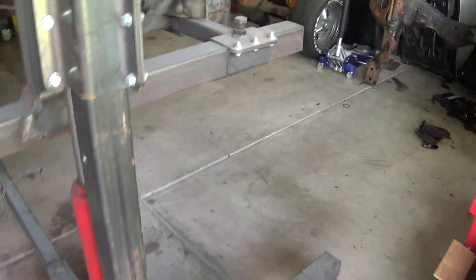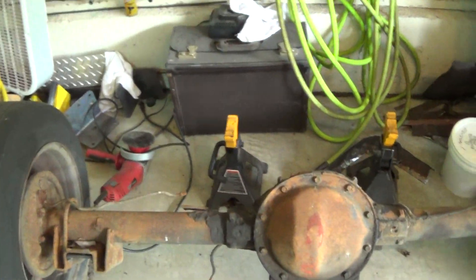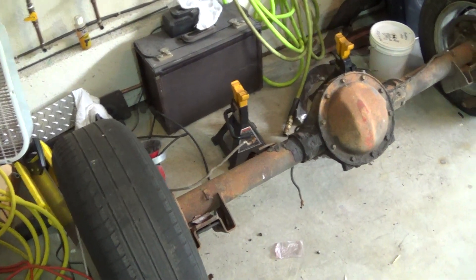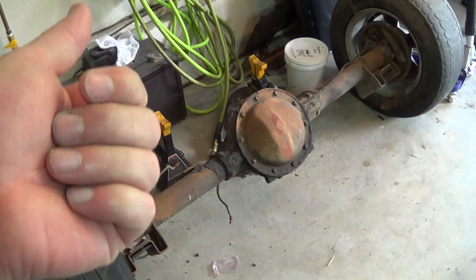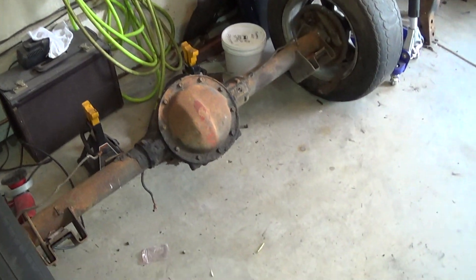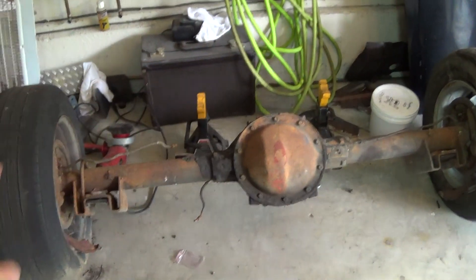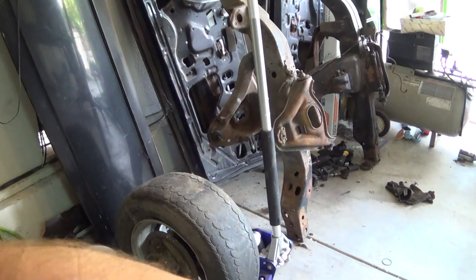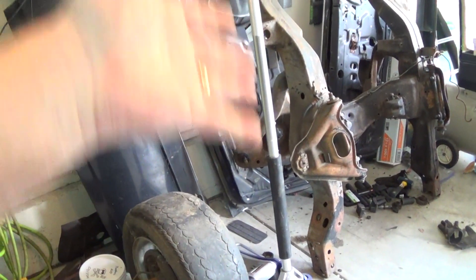I've got to get the rest of this stuff off and get it out of here. The rear end - I was going to wait on this, but I've got the dumpster here so I might as well get rid of it now. I just have to drain the fluid out and get this out of here too. I'm not keeping anything from here. The plan is a new Moser rear end. We have the Leitec and the Wilwood stuff to go on there after it's cleaned up and painted.